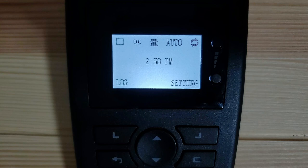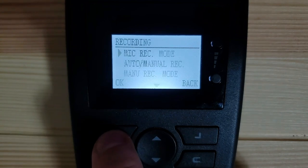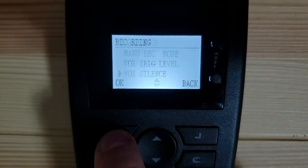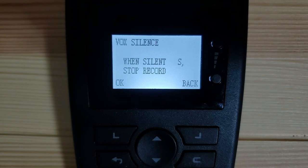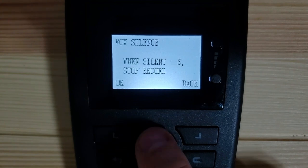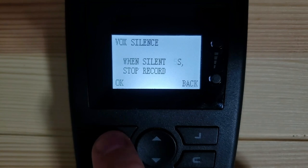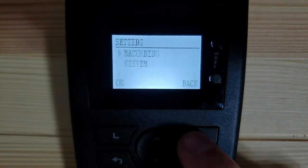The next setting we will need to optimize is VOX silence. To access this setting, push the button for settings, make sure recording is selected and push OK. Push the down arrow to VOX silence and select OK. When in trig mode, the TR600 will stop recording a call after a period of silence. You can set this time period to be anywhere from 2 to 99 seconds. If set too short, one recorded phone call may be broken into multiple audio files. If you are on a phone call with over 5 seconds of silence and the VOX silence level is set at 5 seconds, the recording will stop. When sound is detected again, the recording will start again, creating two audio files for one recorded phone call. Once you've found your preferred setting, press OK to save and back to return to the main menu.